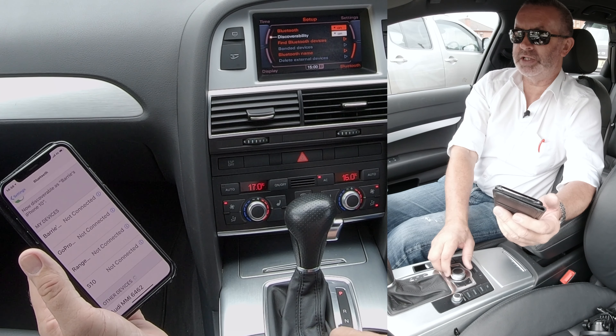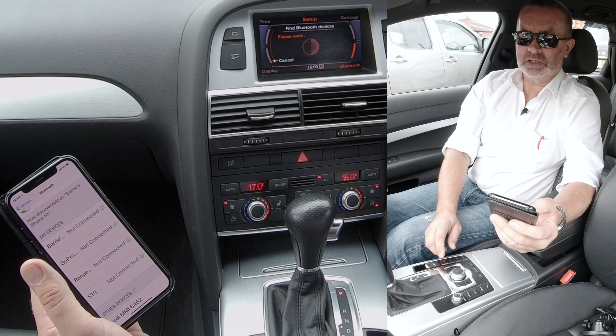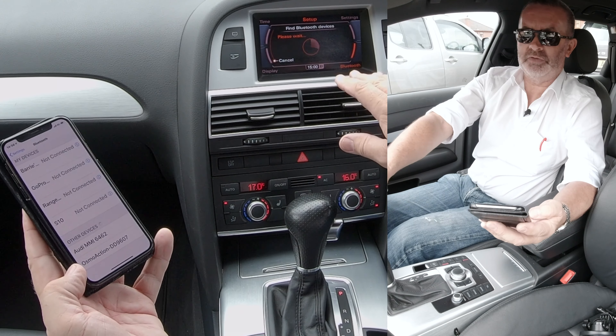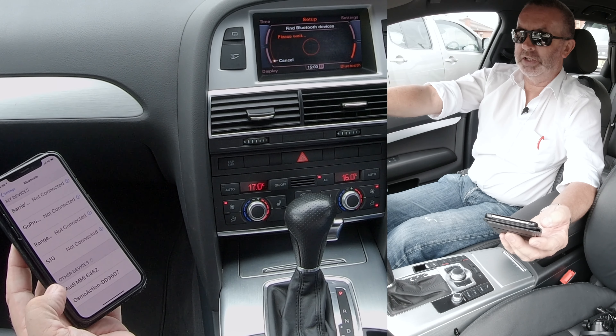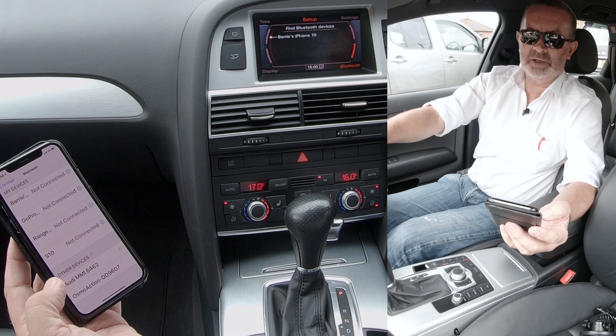Go to find Bluetooth devices, click on that - it's looking for one. Already found it. We'll just see if it finds my phone on this screen, but sometimes you have to do it from here. I'll give it a couple of seconds - it's found it, so that's good.